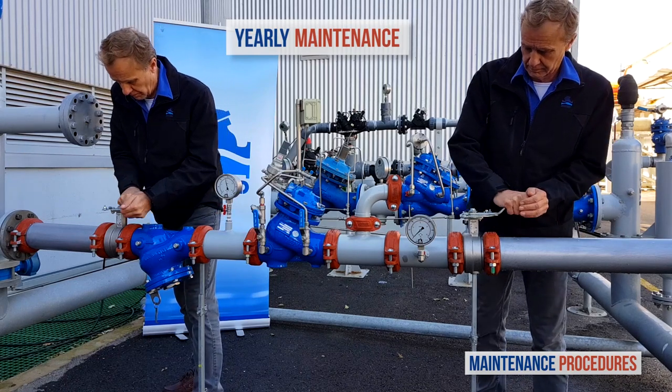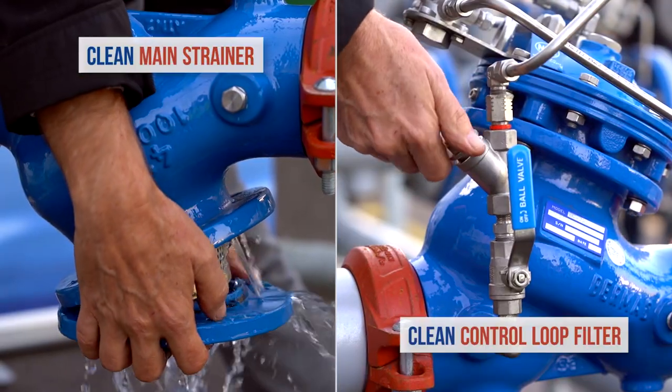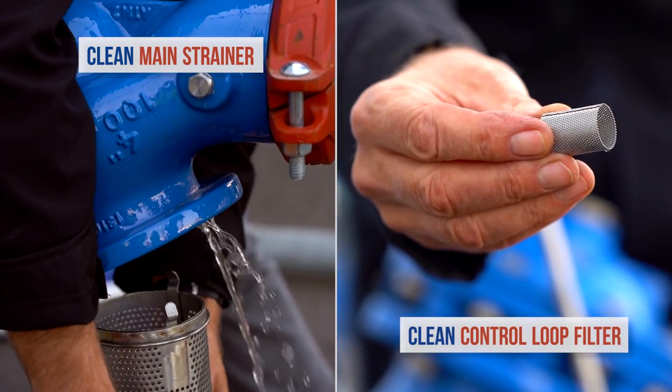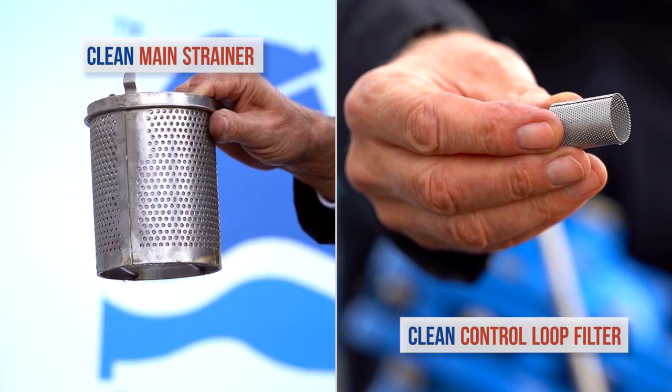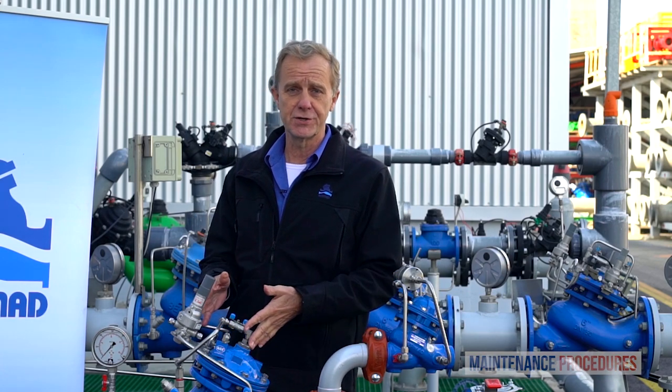Once a year, close both the upstream and downstream isolation valves and clean the main strainer and the valve control loop filter. Every three to five years, inspect the internal conditions of the pressure reducing valve.